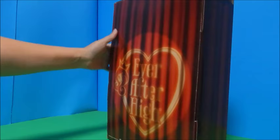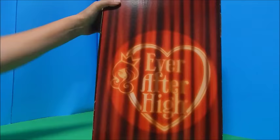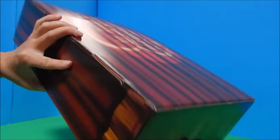Hey everybody, it's Goody Parade and I have the new Ever After High Comic-Con exclusive doll. I am so excited to open this up, I can hardly stand it. This box is big. I do believe this is a big outer box with an inner box inside and the Comic-Con exclusive Ever After High doll.